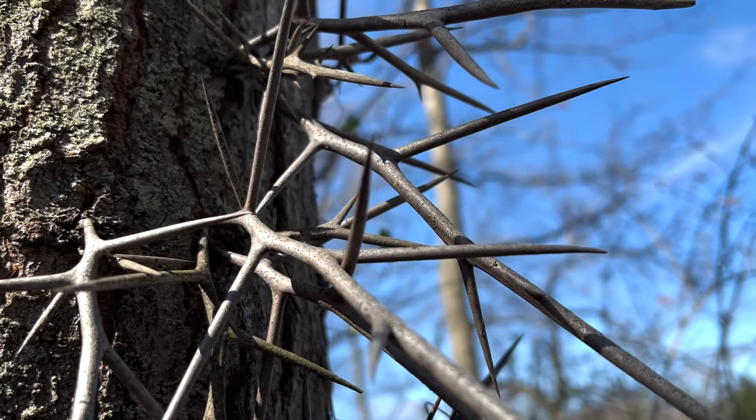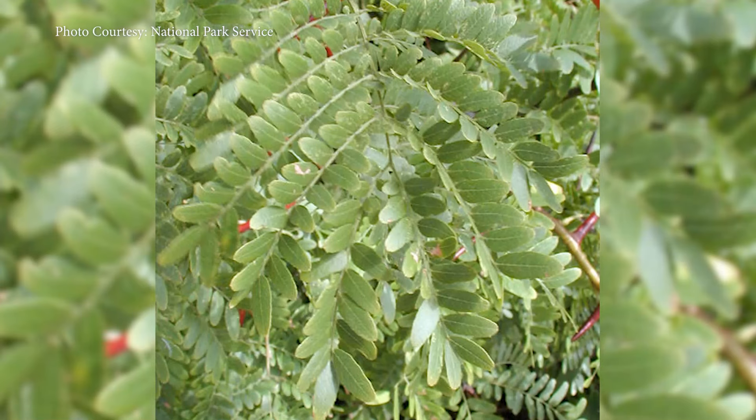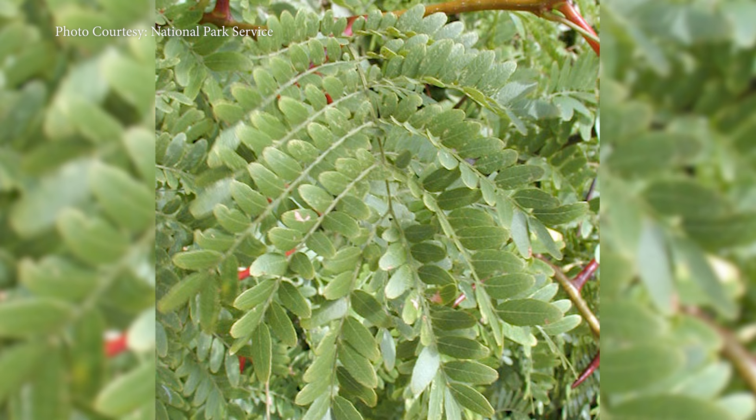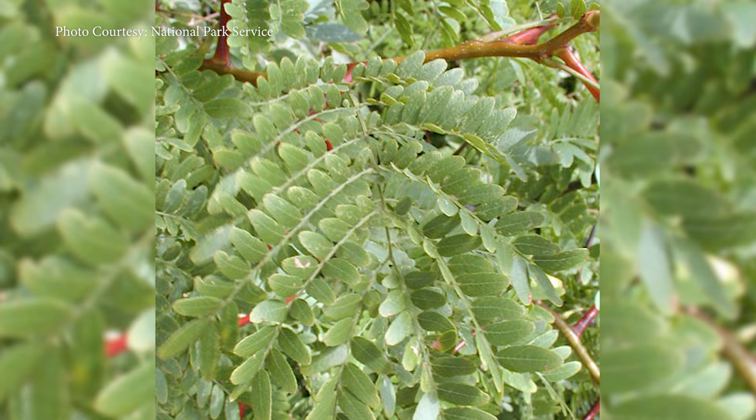It's pretty easy to identify a honey locust tree by maybe the bark, but definitely the thorns. And you can look for these seed pods as well. The leaves are doubly compound, so if you happen to find a honey locust in summer out in the woods, the leaves are really fern-like, finely cut with tiny little leaflets — really pretty.